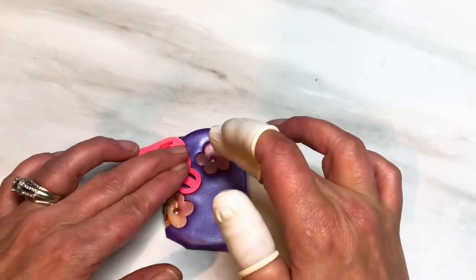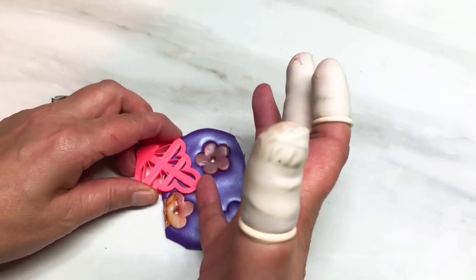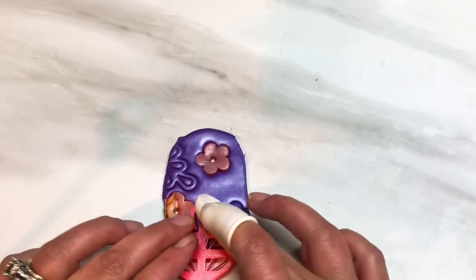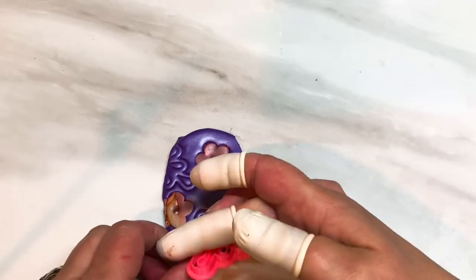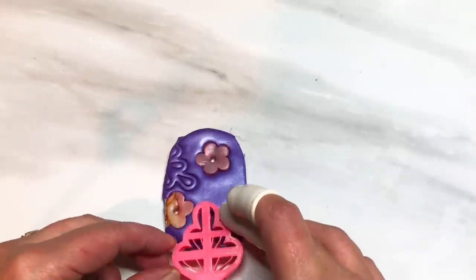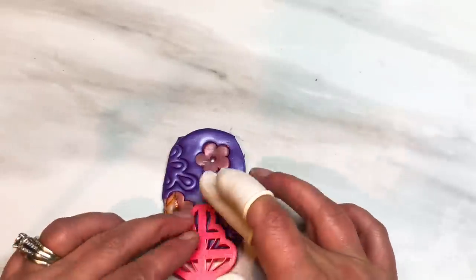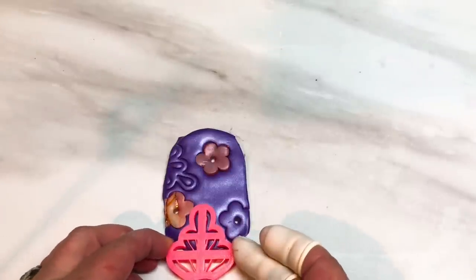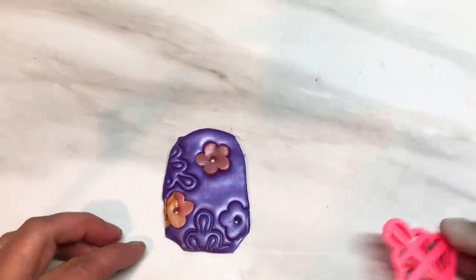All the cutters I'm using today are from Oh Joy Creations and I will leave a link to her website in my description. She's an amazing person, one of the most generous kind people I know in the clay world — props to her. I was just re-pushing that in because I don't think I went deep enough with it.